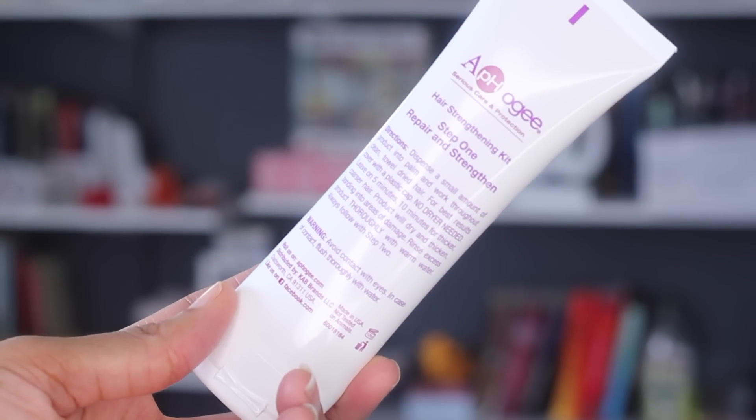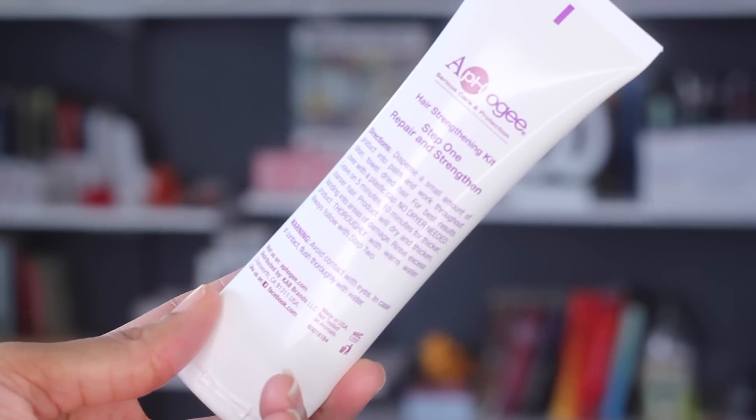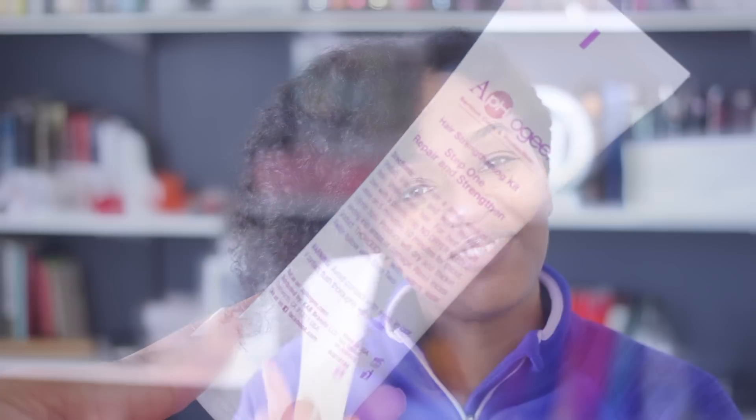So the first step in the hair strengthening treatment is the strengthening treatment. With this product, I'm just going to put a little bit on my hands and smooth it throughout each section of my hair. Then you're supposed to put a plastic cap on and let it do its magic. What's supposed to happen is the product is going to dry and get thicker and bond with the damaged sections of your hair, which sounds pretty cool. It's almost like a gel type of texture.